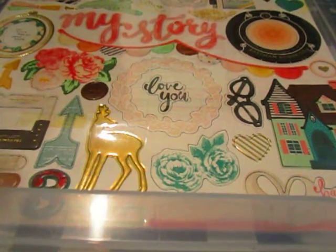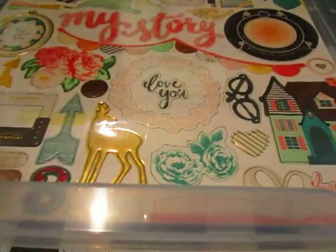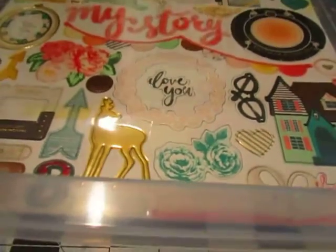Hey guys, it's Jason and Cole here with Thesna Scraps and this is a January 2016 kit share.